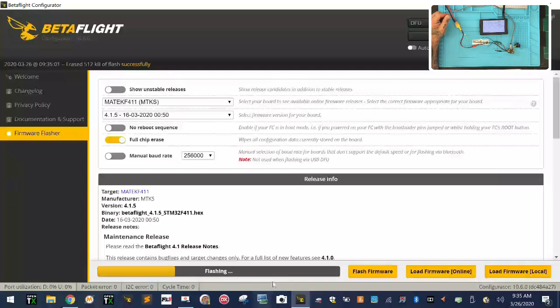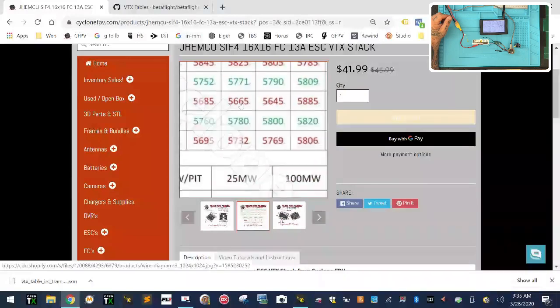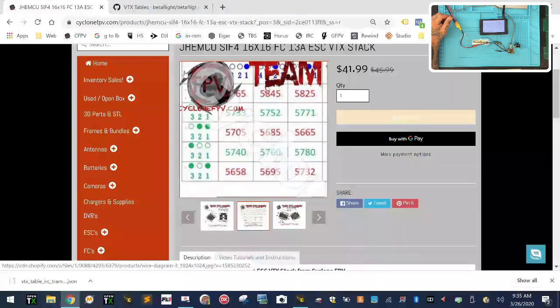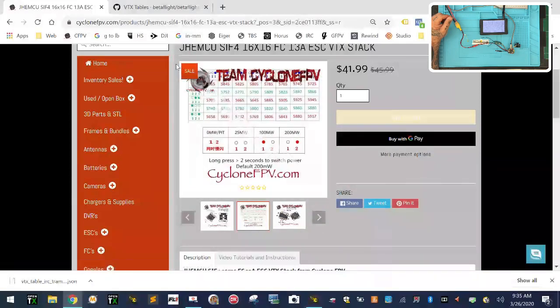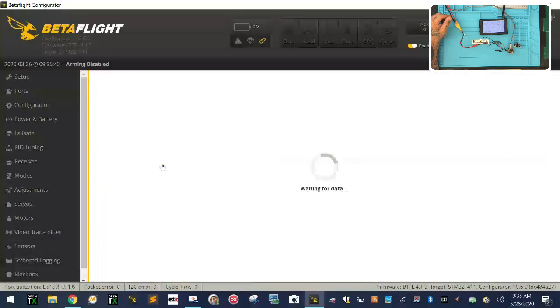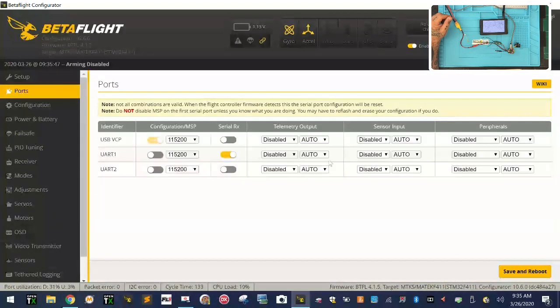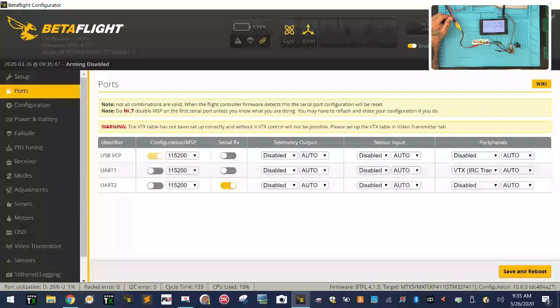While that's flashing, let me look at something on our website. Here are the frequencies and channels right here. We're going to start at 5865, and this is what it looks like — channel one, two, three, and four for bands A, B, C, D. When I connect and apply custom defaults, one thing you're going to see is we have to make this board UART 2 and we know this is an IRC Tramp protocol.